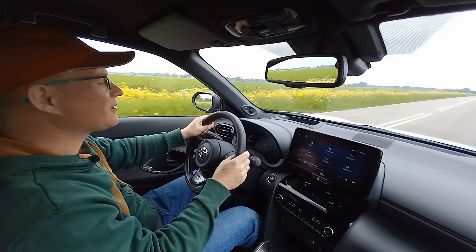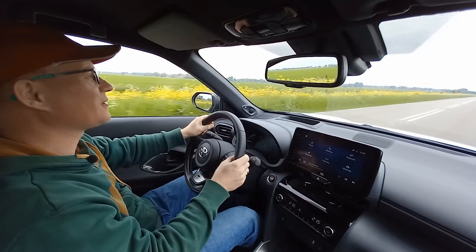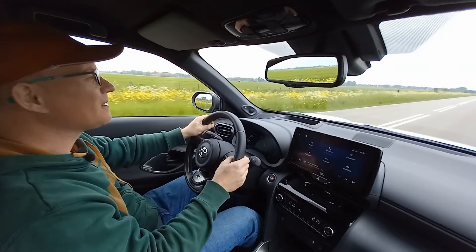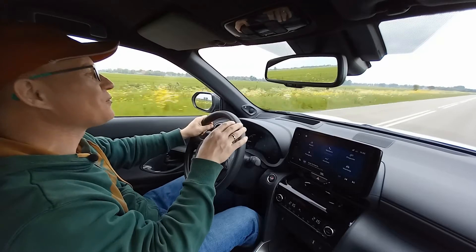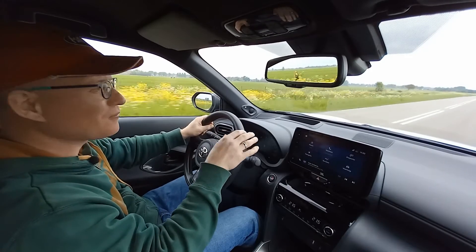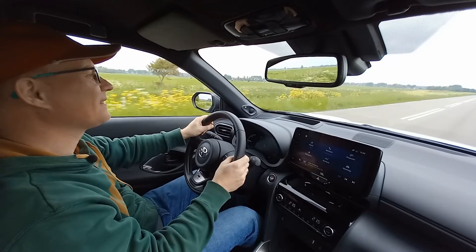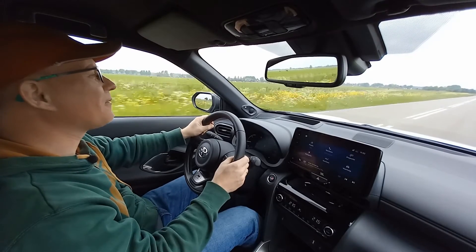You can argue that the prices of Toyotas are steep — they sure aren't the cheapest option. But with that safety suite and the 10 years warranty — yes, 10 years warranty — it's really a no-brainer to opt for a Toyota.